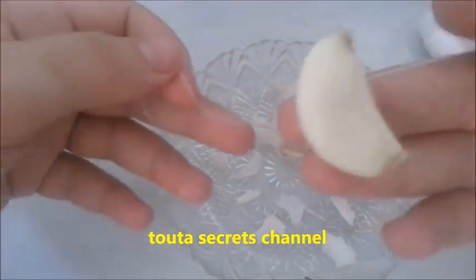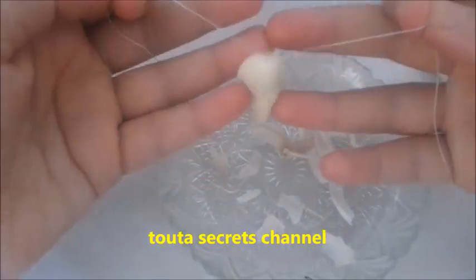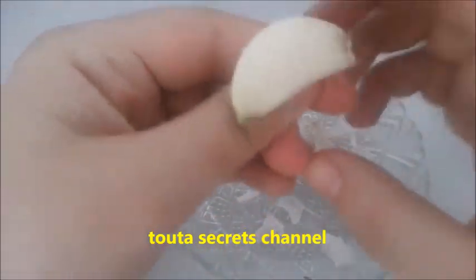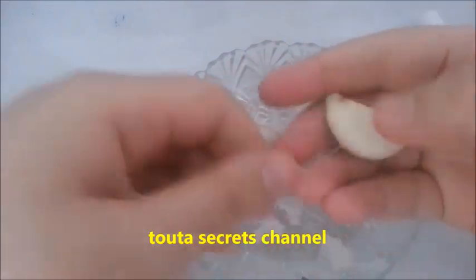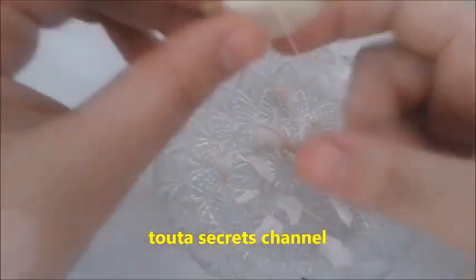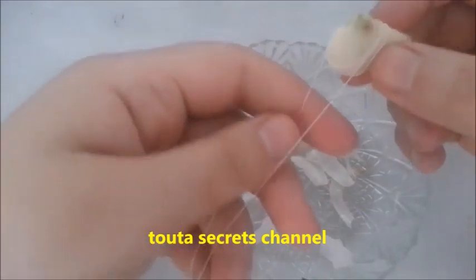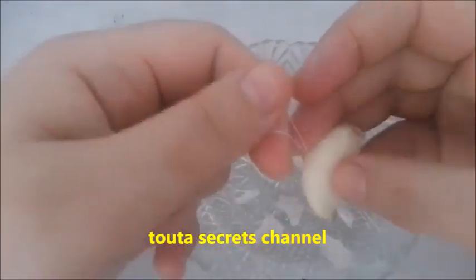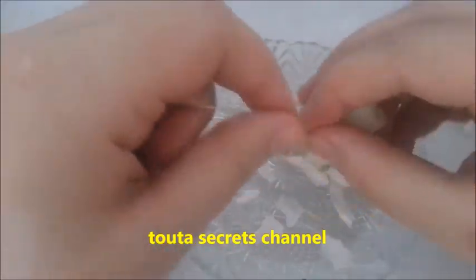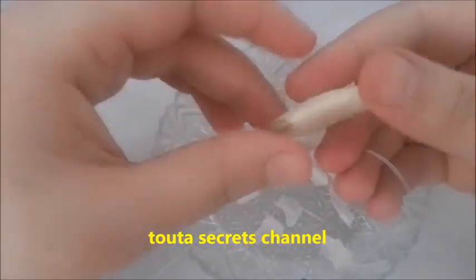If you think this remedy didn't work for you, don't panic, because I will give you the next use of this remedy. Just take a piece of cotton tissue, then take a clove of garlic and cut it in half. Put it in the vagina at bedtime and repeat this for a few nights.